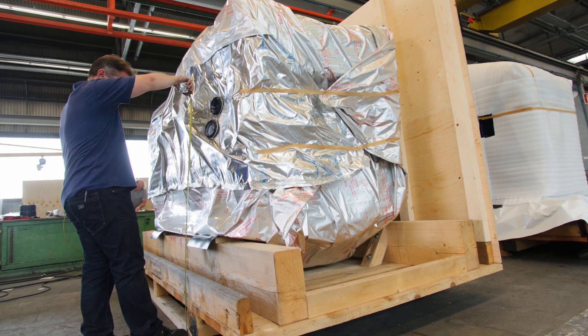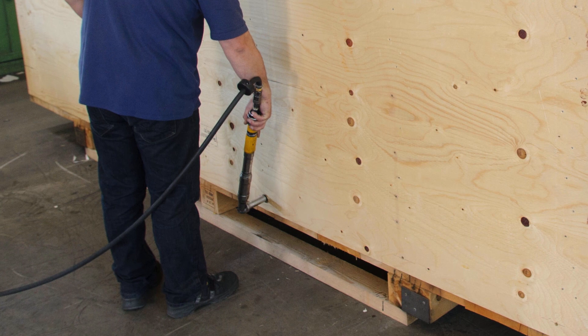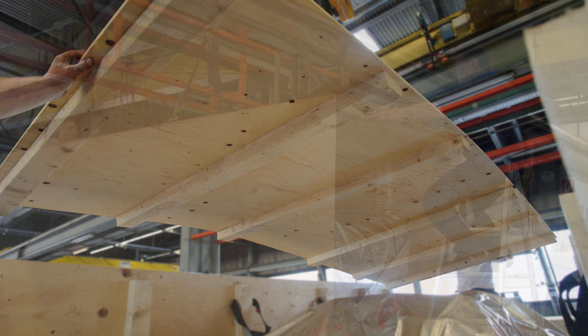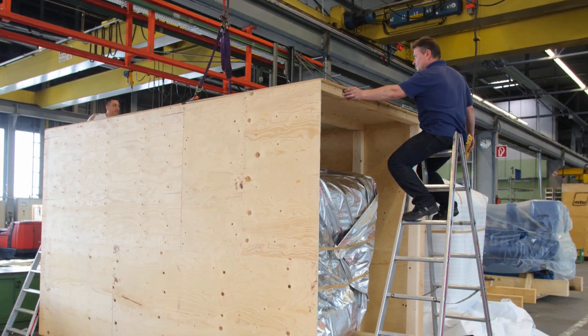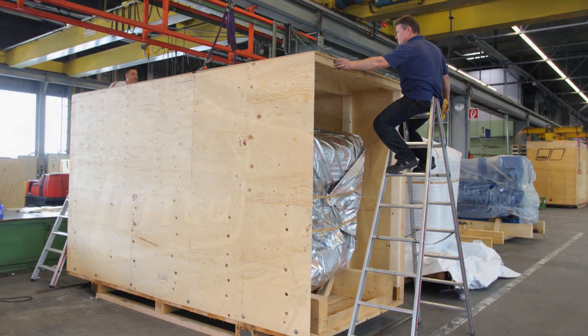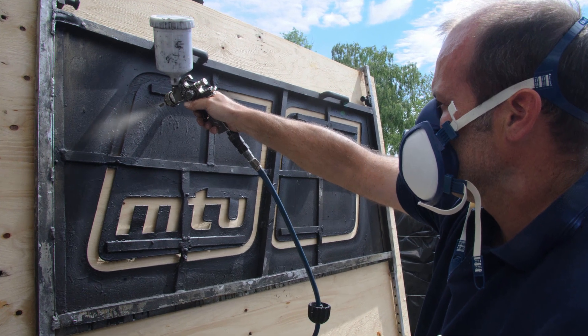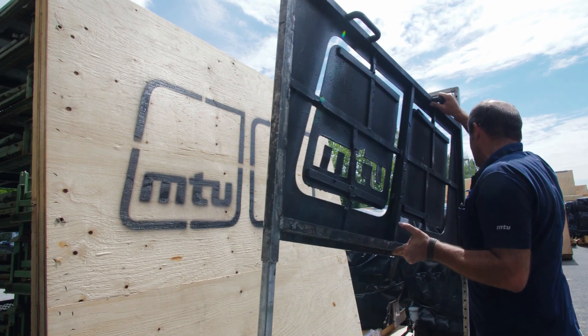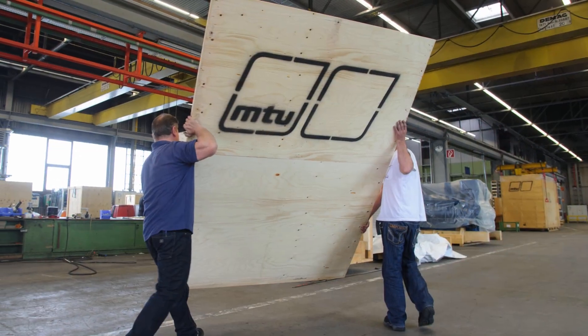The team then fastens the side walls to the transport box substructure before the cover is placed on the top. Using a template, one member of the team sprays the MTU logo on the front sides of the wooden box so that people know how valuable the goods inside are.